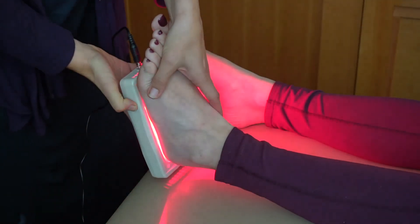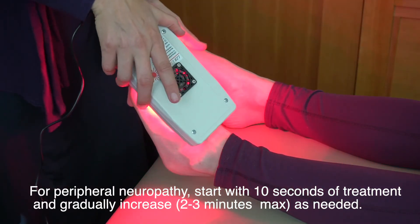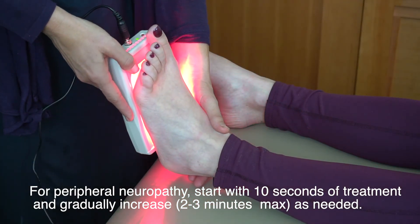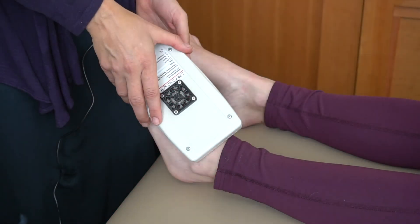Now with peripheral neuropathy, you want to start with about 10 seconds of treatment, especially with a powerful light therapy device like this. What's unusual about this is that the treatment time for peripheral neuropathy can vary from 10 seconds to 2 to 3 minutes.